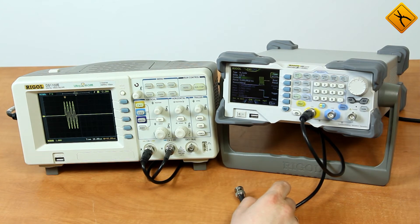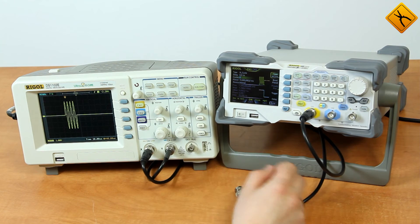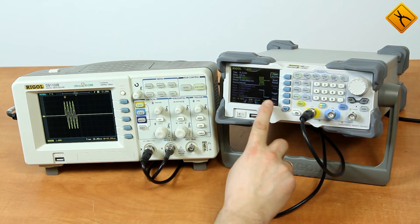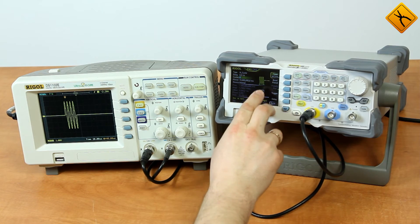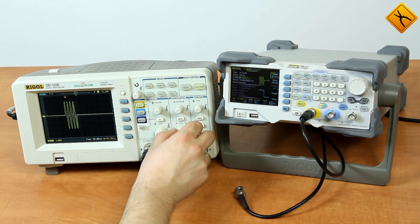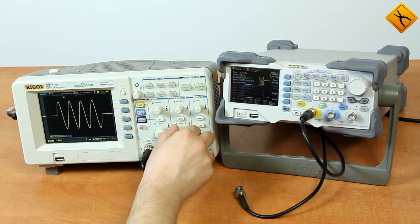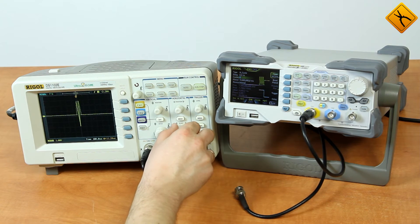There is also an impulse mode. Now we will switch to the preset cycles mode. In every impulse set, the signal has 4 cycles. As you can see, there are 4 cycles on the display. You can also change the number of cycles.